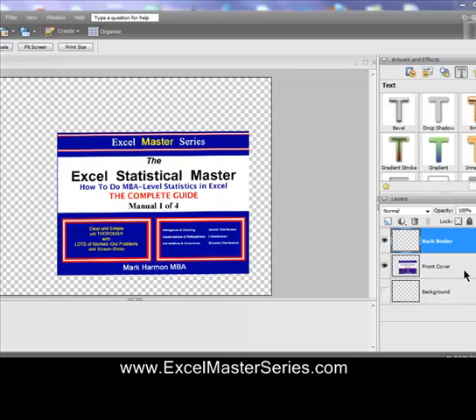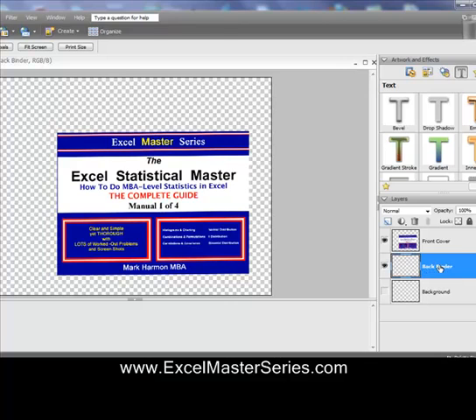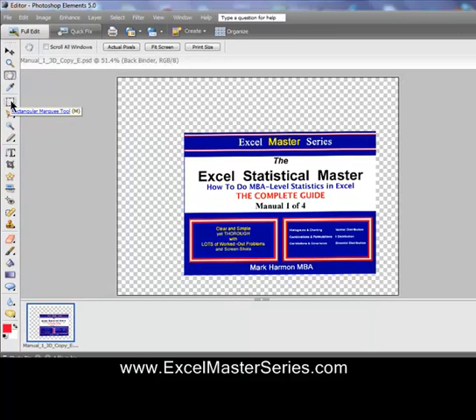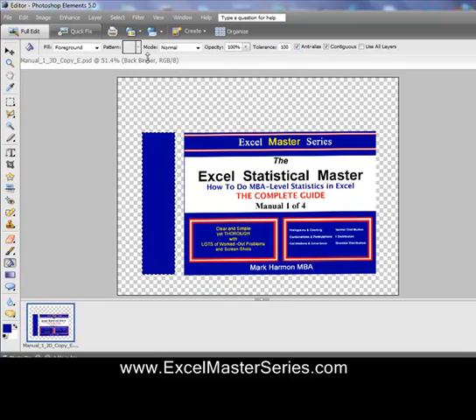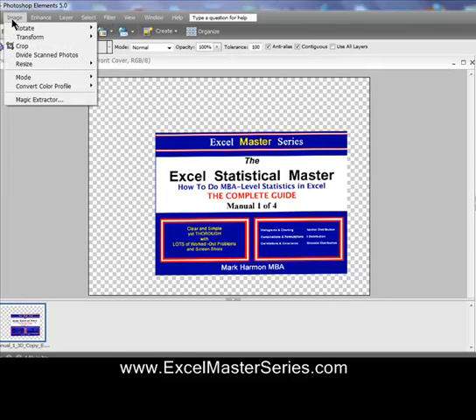As soon as you create it, that layer will be moved up to the top. We want to drag that layer down below the front cover. It's highlighted blue, so it's the active layer. Now we're using the rectangular tool to make a rectangle in that active layer. Then using the eyedropper tool, we select that color of blue, and the foreground will turn blue. Using the paint bucket tool, we drop the paint in there.